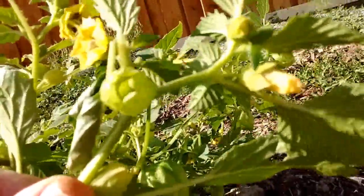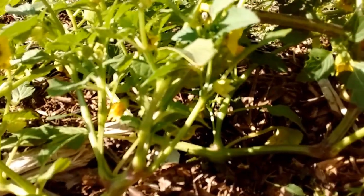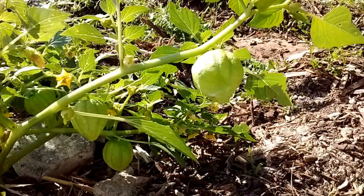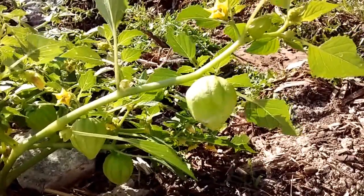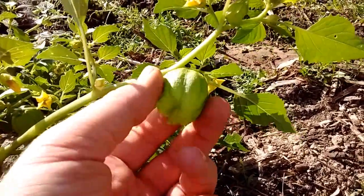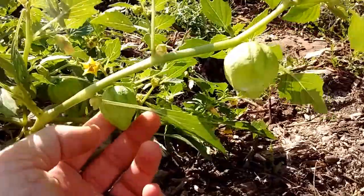There it is — see? Nothing in it, nothing at all. What will happen is it'll fill up with a tomatillo; it will start to grow inside it. From this angle you can see another tomatillo — this one also has nothing growing on the inside yet. It's kind of hollow; I can kind of squish it. But as it grows, this layer will protect that tomatillo.